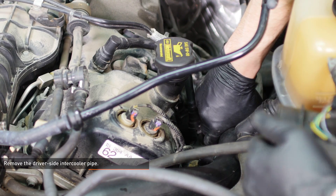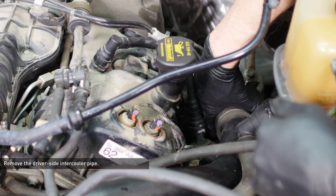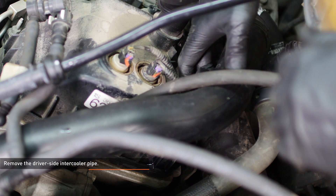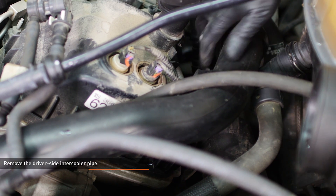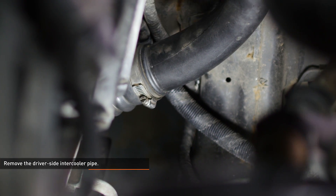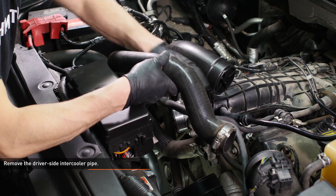Separate the driver's side intercooler pipe from the turbocharger outlet. Lift up on the coolant expansion tank and slip the intercooler pipe out from under it. There is a peg that secures this pipe to the engine directly under the coolant fitting on the expansion tank. Now separate the other side of the pipe from the intercooler and remove the pipe from the vehicle.